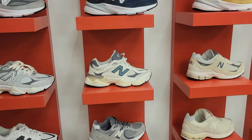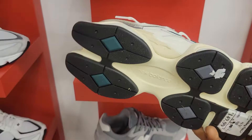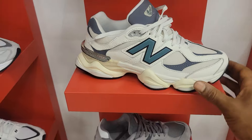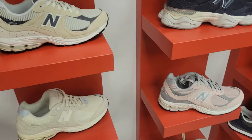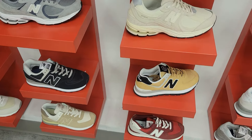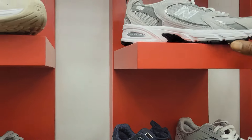Then you got the New Balance wall — these are clean right here. They have some tough colorways, bro, like this color too. This is a different model.